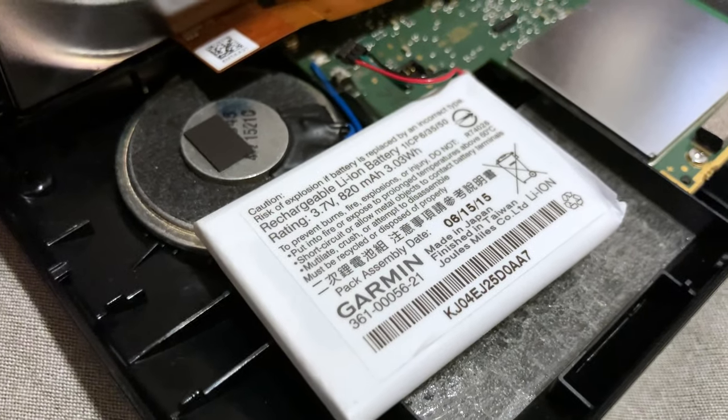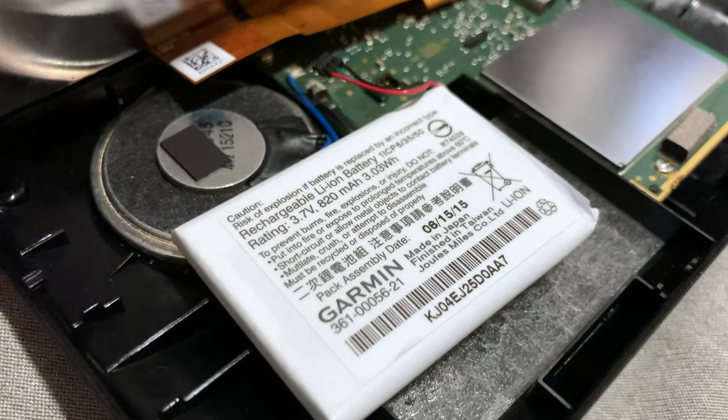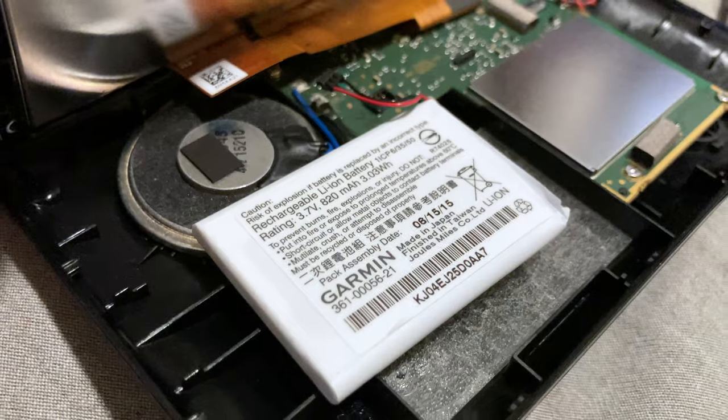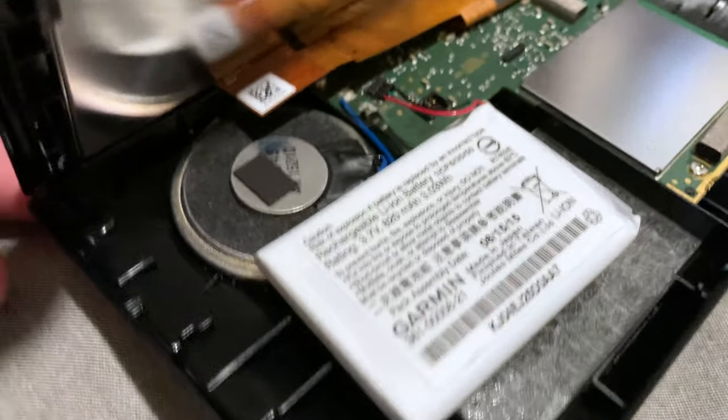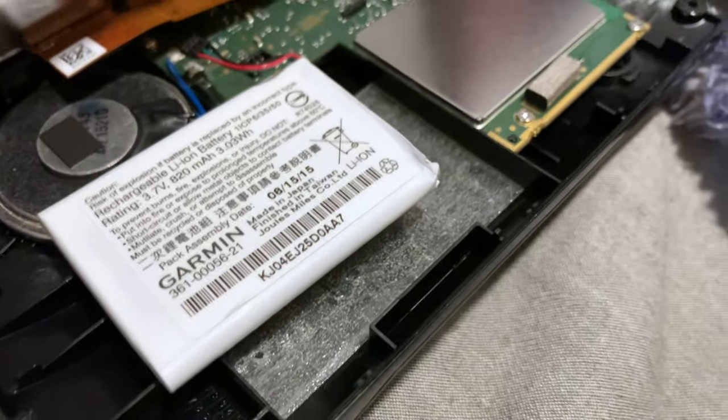This is the original, made in Japan 2015, 3.7 volt 820 milliamp hour or 3.03 watt hour LiPo lithium ion battery — lithium cobalt oxide. I've already disconnected it and replaced the adhesive strip back into the unit.